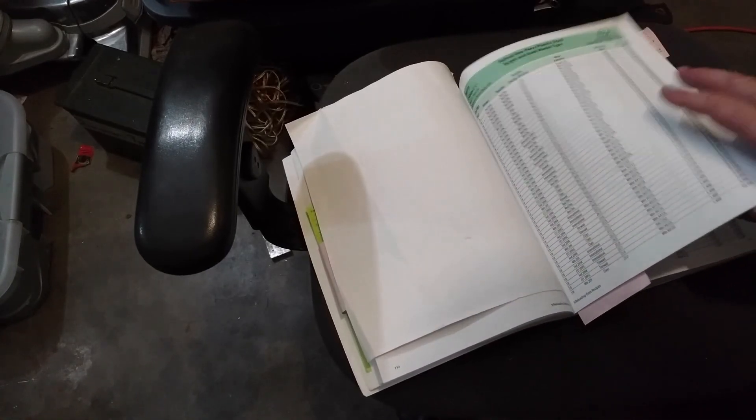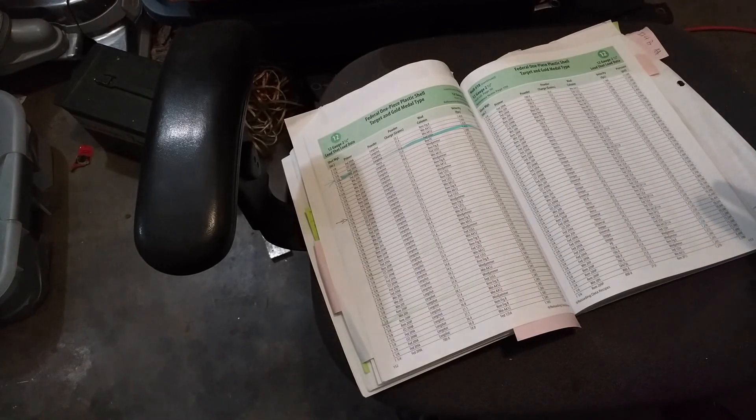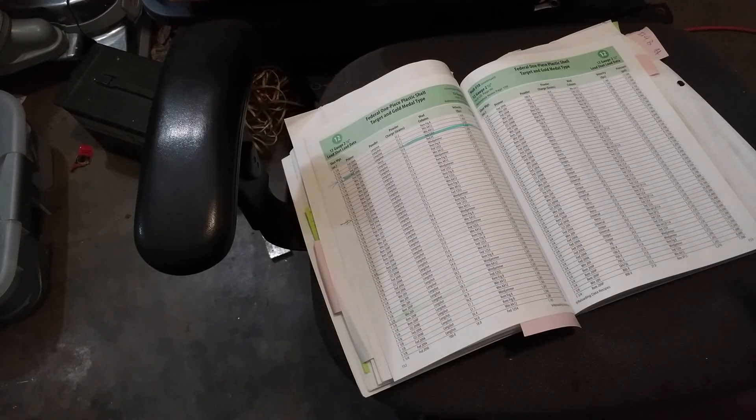If we flip ahead to the Federal Gold Medal data, we find we have way more choices. I don't have anything against the Chedite hulls.